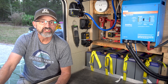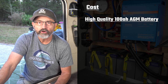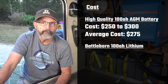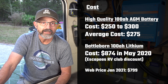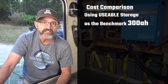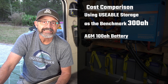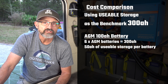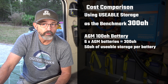Cost. Cost is another category where there is a huge difference between lithium and AGM batteries. A high quality 100 amp hour AGM battery costs about $275. Our 100 amp hour Battleborn batteries cost $874 when we bought them in May 2020. To compare cost apples to apples, we need to look at usable storage as our benchmark. For 300 amp hours of usable storage, we would need six AGM batteries, as each 100 amp hour battery only delivers 50 amp hours of usable storage because they can only be drained to 50% of charge to extend their life.